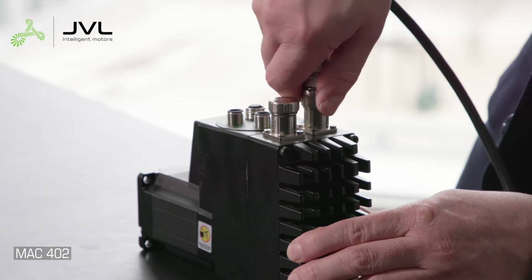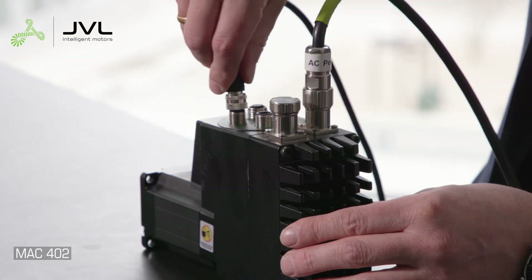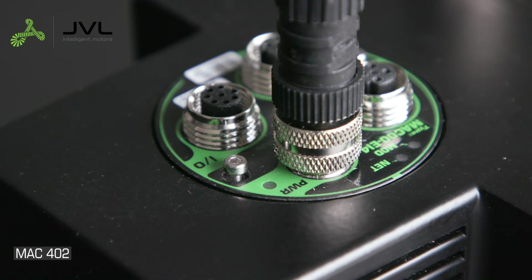Confirm power is off before connecting the power connector. Insert the connector straight and tighten thoroughly. Connect the control power cable, then switch on your power supply.